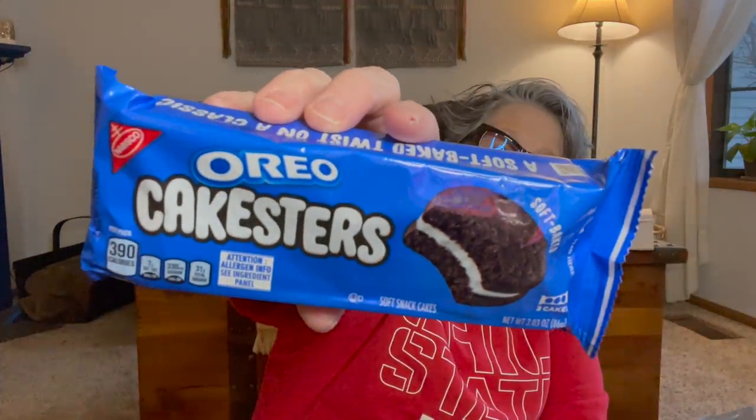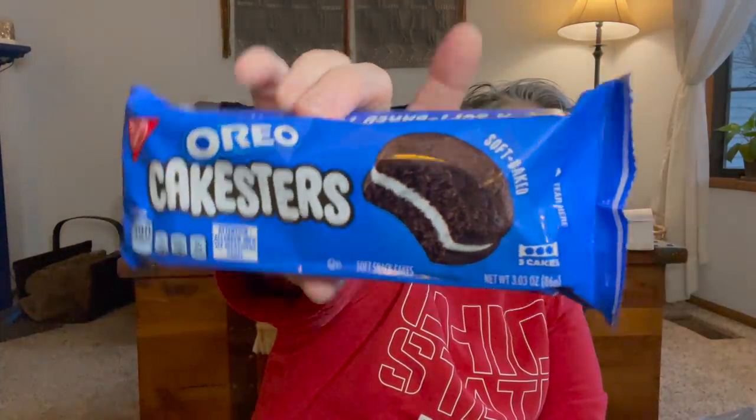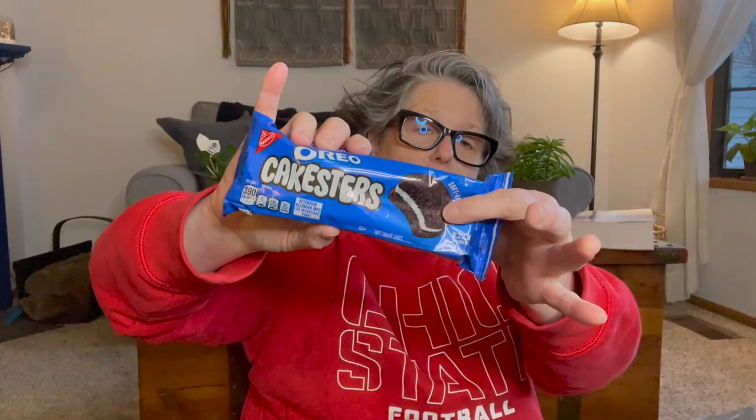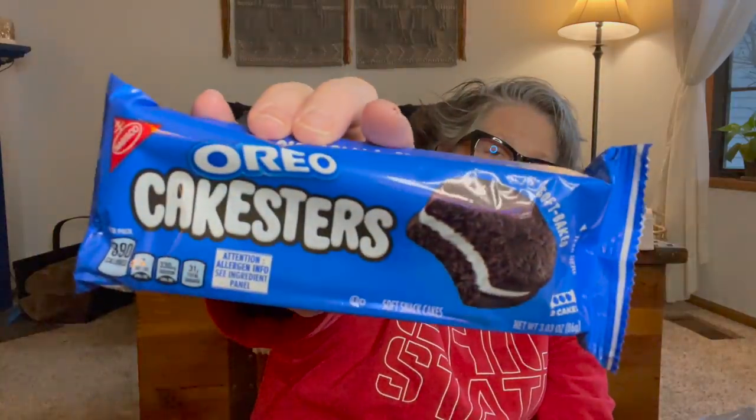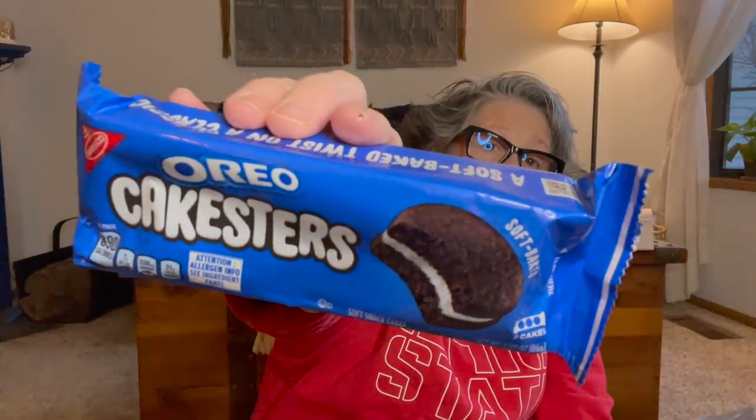For snacks, I grabbed Sarah a pack of these Oreo cake stirs to try. These are vegetarian if you needed to know. They're Oreos but it's cake — almost like a moon pie. I think there are just three cookies in here, but they're pretty big — like a moon pie, but Oreo. So I grabbed that for Sarah to try.